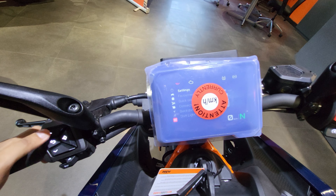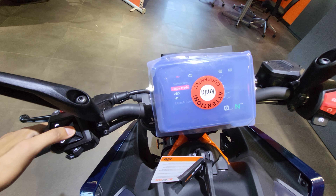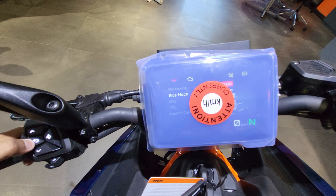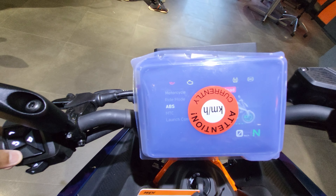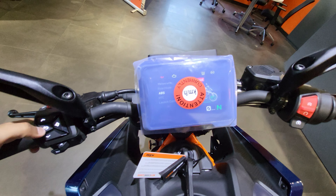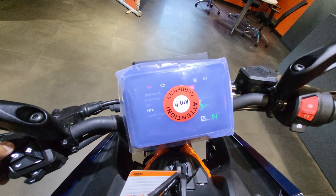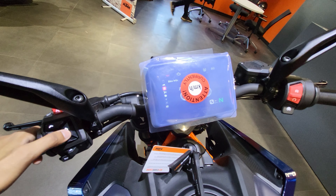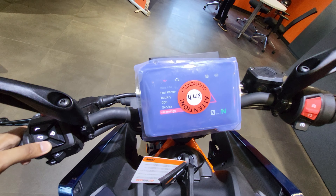I want to show you the most premium features. You get the ride mode — currently set to street. You can switch it to track, to rain, and back to street. After that, you can switch your ABS on or off and you get ABS modes as well — road and supermoto. Coming to motorcycle traction control, you can switch it on or off. Coming to bike info, you get coolant temperature, fuel range, battery, odometer, service reminder — a lot of information in this 5-inch touchscreen.